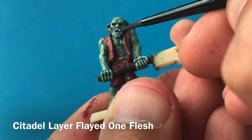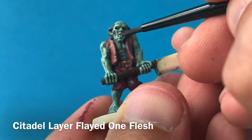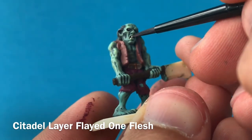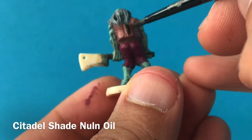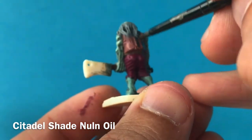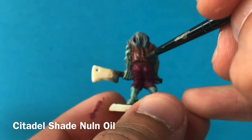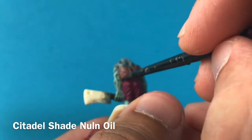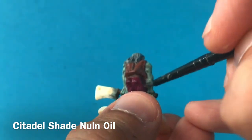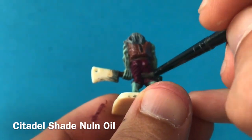It's then time to work on the face, so I'm using Flayed One Flesh to paint in his teeth — I'm not using white here because white is too sharp, too stark a contrast. With those base colours down, I'm then using a wash of Nuln Oil to add some weathering and dungeon dirt and grime onto his clothing, painting it over the top of his waistcoat and trousers. Being careful not to get it onto his flesh, because I don't want that going too dark and grungy — but I do want his clothing to look weathered.